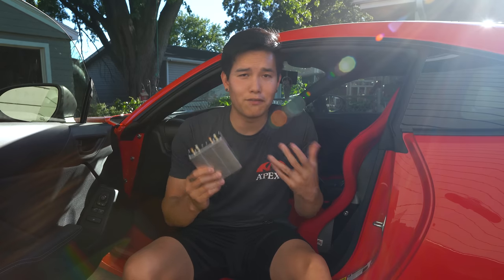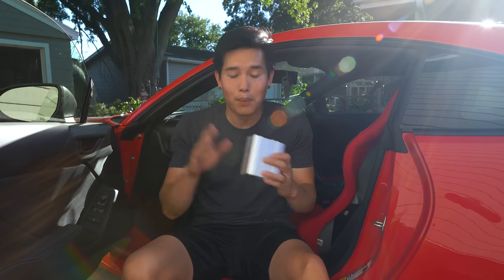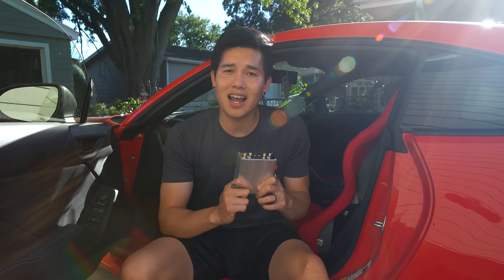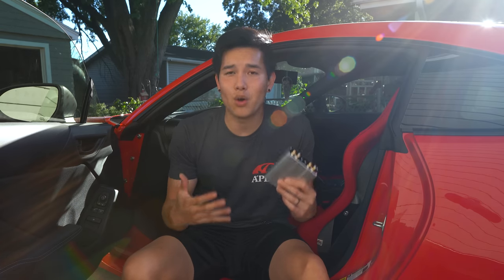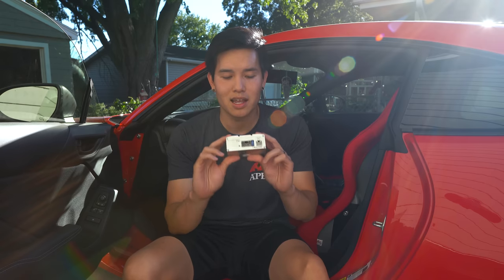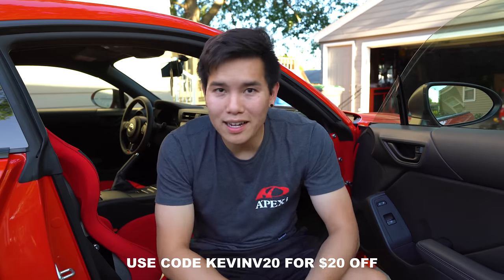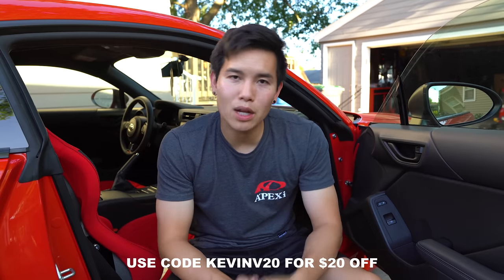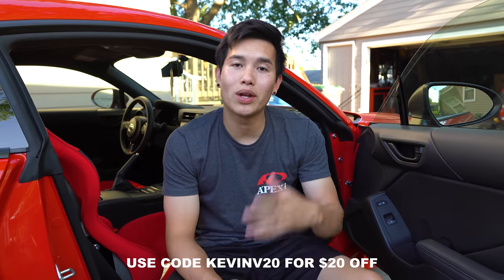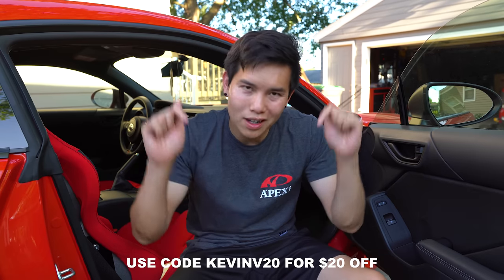I'm not going to go into the fine details of how it does it because quite frankly, it's over my head. But I do know that this was designed by dedicated audio engineers and made out of high quality Japanese components. And look at the small footprint — after we install this, we're not even going to be able to see that it's there, but hopefully we'll be able to hear a difference. Before we get into the install, if you guys are interested in picking one of these up for yourself, you can use my code Kevin V 20 to get $20 off your order. I'll leave a link down below.